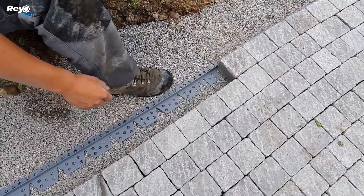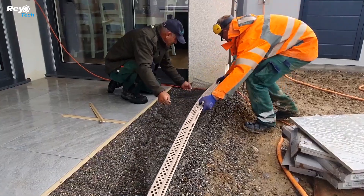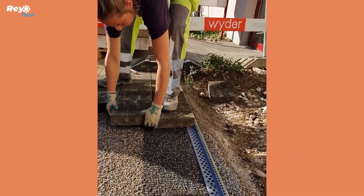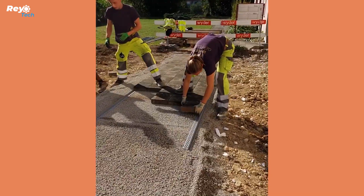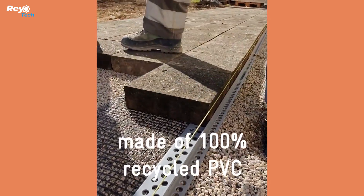The grid is held in place beneath the waste of the slabs or pavers, and the overall load-bearing capability is 3.5 tons. This method is also appropriate for parking lots. Furthermore, it enables you to make a very beautiful and regular junction between the paving tiles and the lawn, making your neighbors envious. And the area can be customized to the customer's specifications.